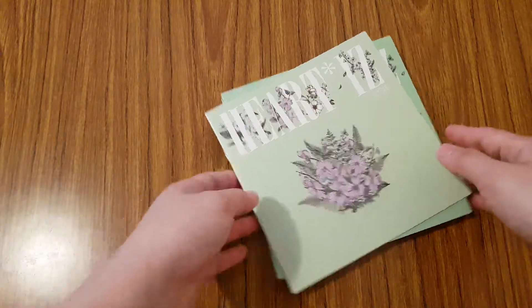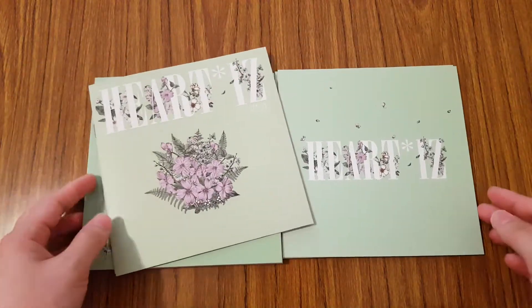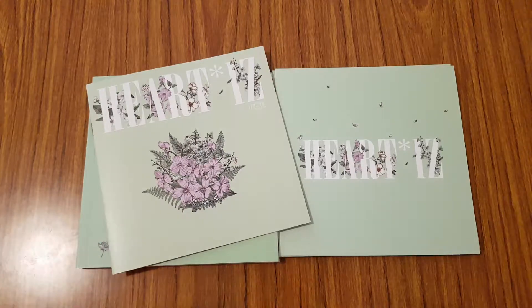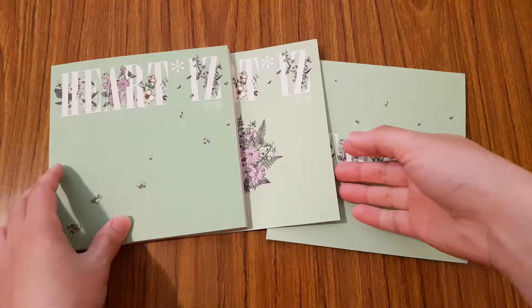So inside, you get quite a few things. I'm actually going to pull out my photocards first and then come back. Okay, I took my photocards out, so let's go through everything that comes in here.